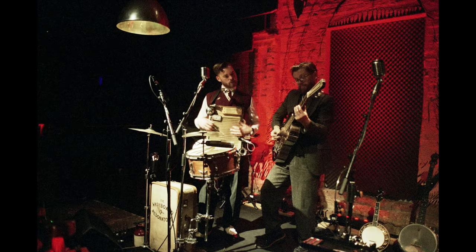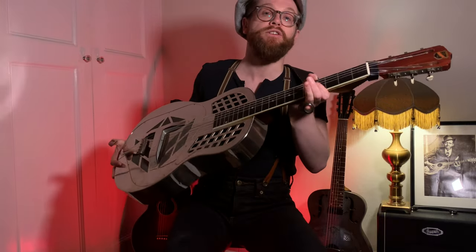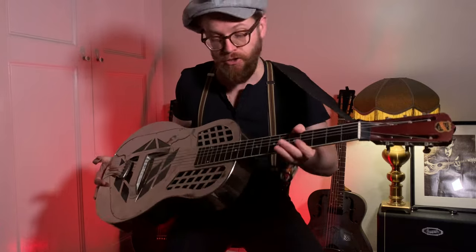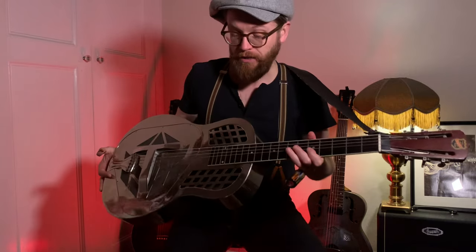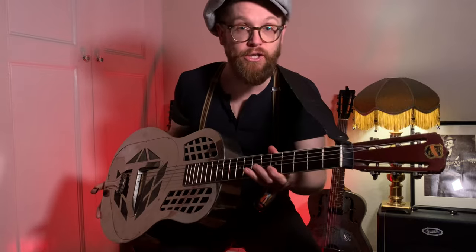I normally use quite heavy strings. On my normal gigging resonators I use 16 gauge on the slide guitar, which is a tricone. This is also a tricone but this is my vintage one — I have 13s on this. 13s are what I use for normal standard tuning, so obviously some strings are tuned down. I'm using this to show you that even with relatively thin strings like 13s tuned down, I should be able to demonstrate good technique. It'd be even easier with 16s.